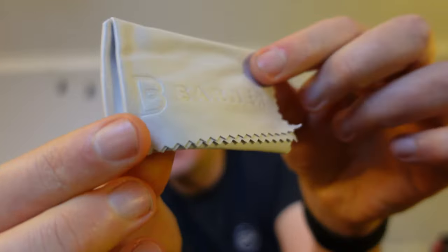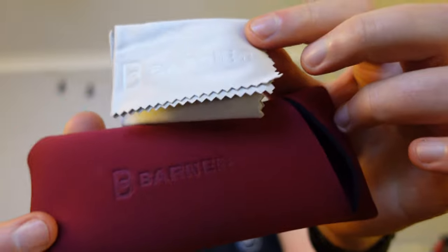The cleaning cloth is quite cool as well. If you like the case, you've got a little embossed logo on that one. Sometimes you get cleaning cloths and they're really thin and really small. This is a real nice thick cleaning cloth that you can just get your fingerprint smudges off.